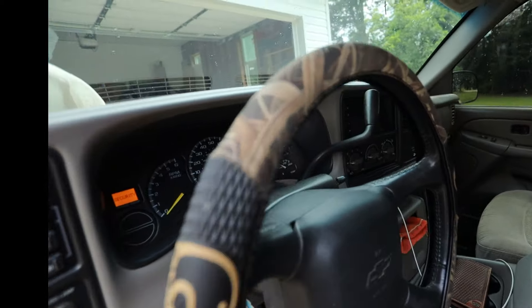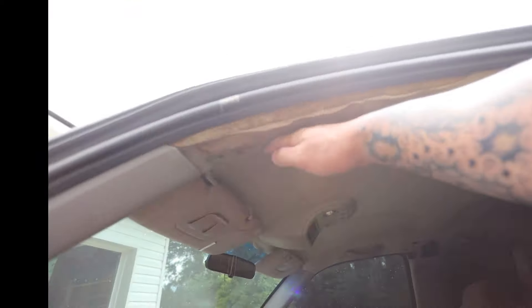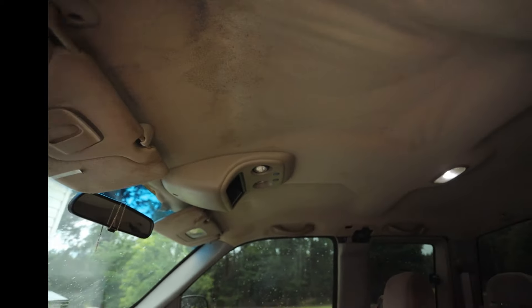The whole tailgate actually has bubbles all in it down here, so I'm gonna have to get a cut line right here and redo that. Not too worried about it.